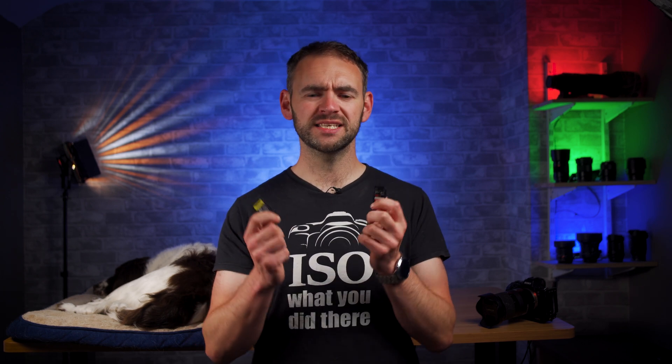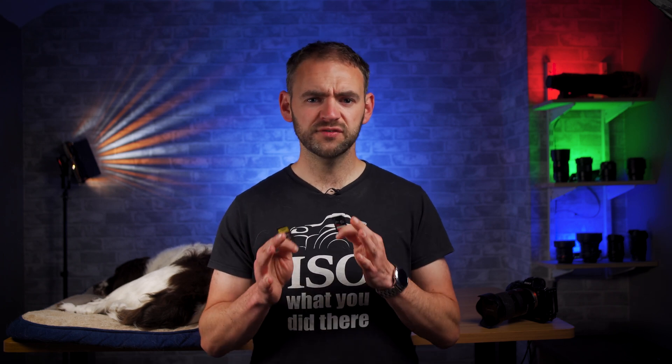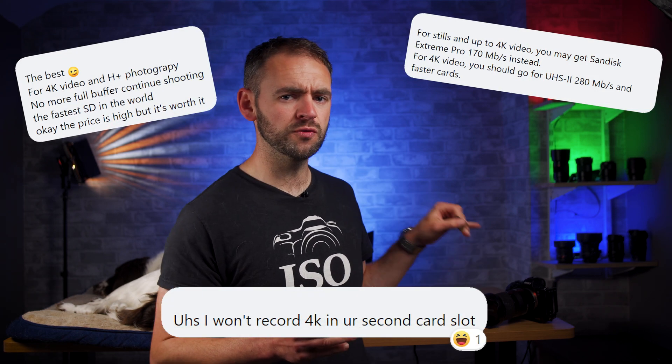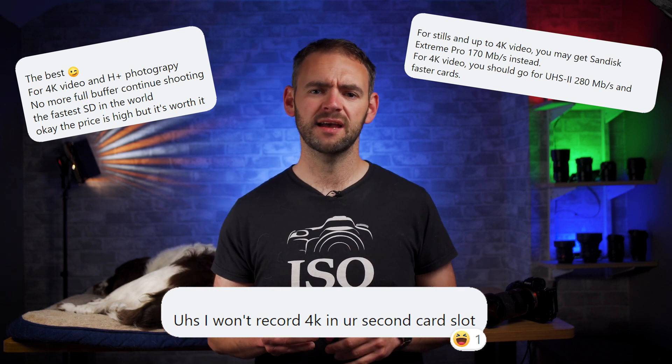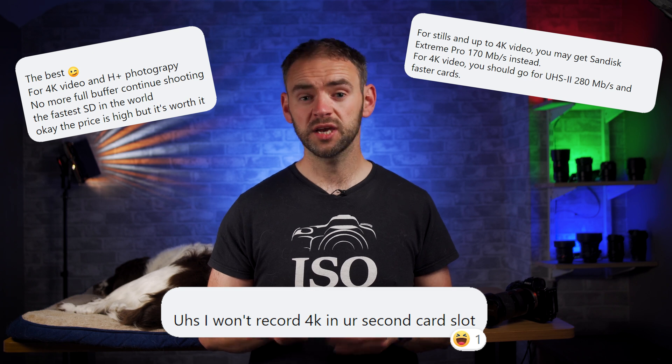But that's stills. What about video? This is really where the big misinformation comes in, because I've seen people claim that you can't shoot 4K video on an A7-III unless you have a UHS-2 memory card. Which I can assure you is complete rubbish, for the very simple fact that I've been shooting 4K video with that camera for the past 2 years and I've only owned a UHS-2 memory card for the past 2 days.